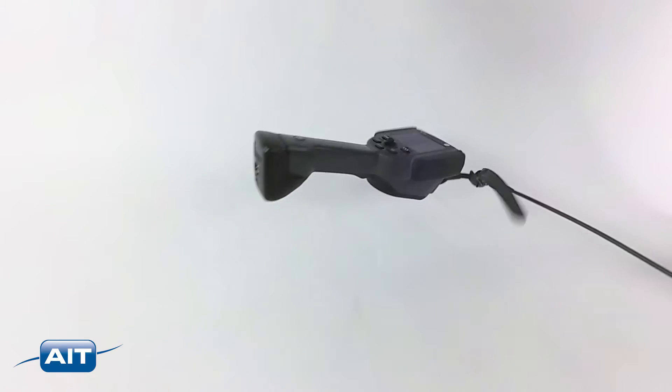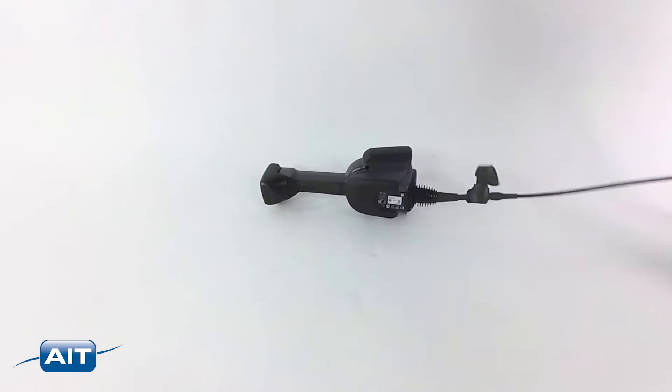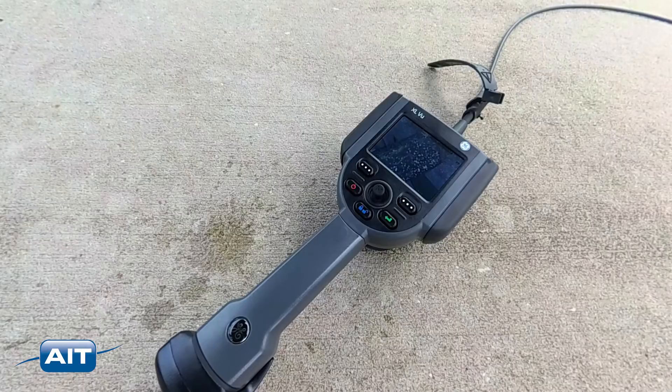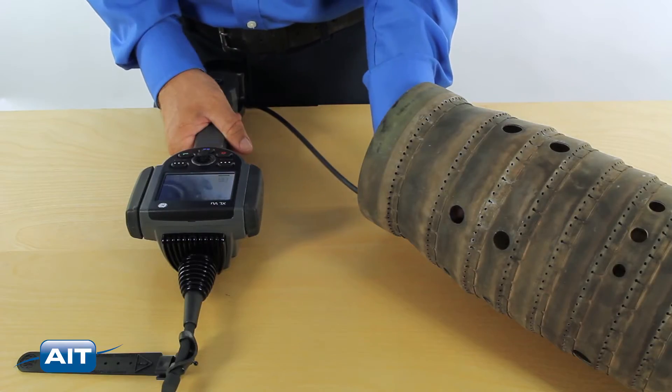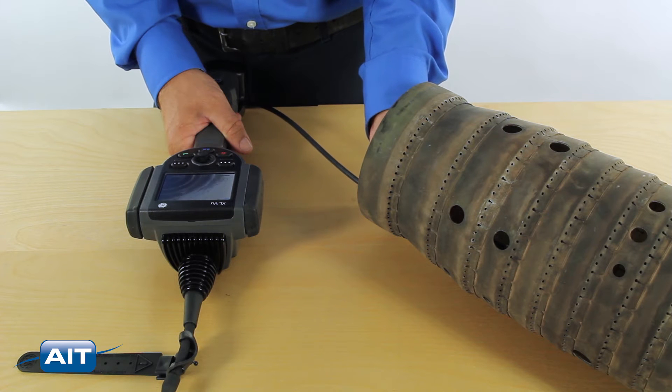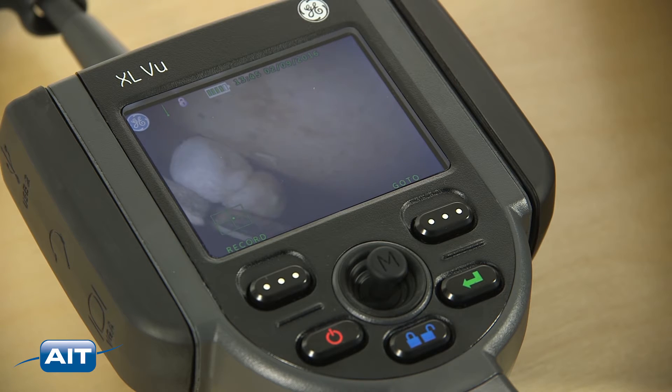The XL View is MIL standard compliant and rated for IP55. This means a rugged and reliable system in all conditions. It's the most ergonomic and lightweight handheld video bore scope design. Easily climb ladders, enter confined spaces, or go anywhere.